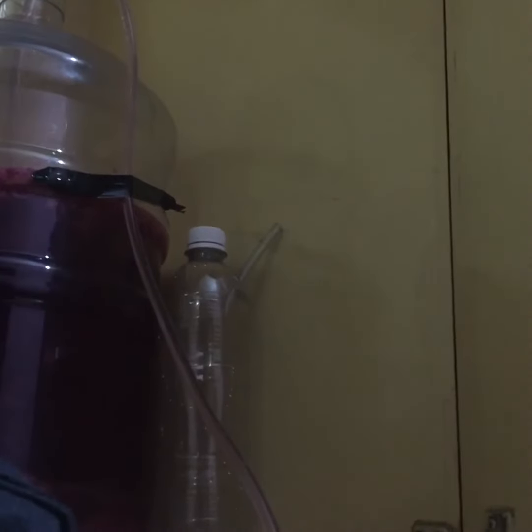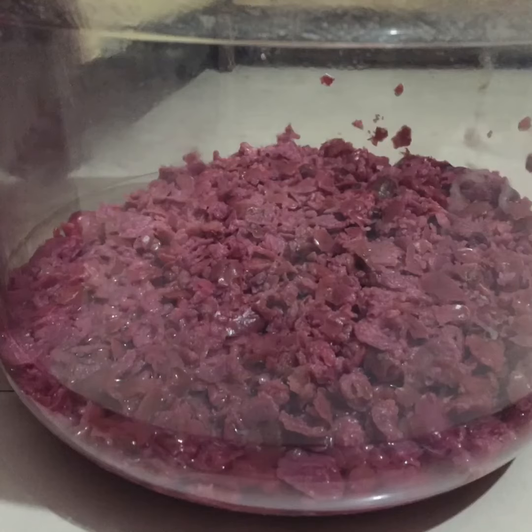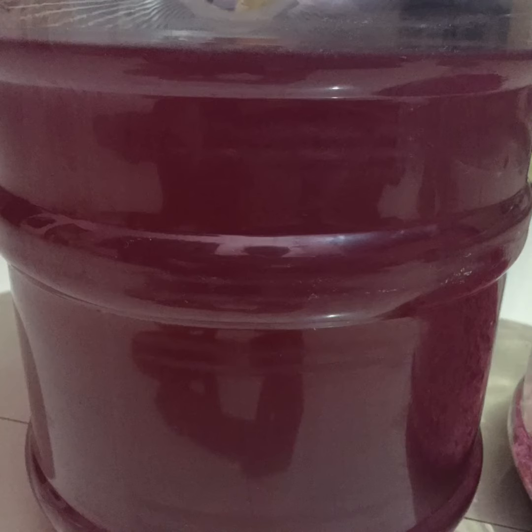Keep this process going for 21 days until the bubbles are slowing down. After 21 days, filter the wine using a siphon or pipe into another bottle. You can dispose of the dead yeast and fruit pulp. Now you can see the filtered wine, which is crystal clear.